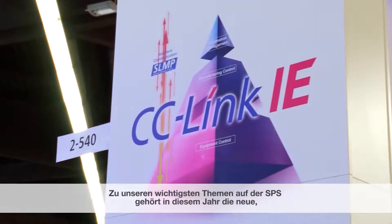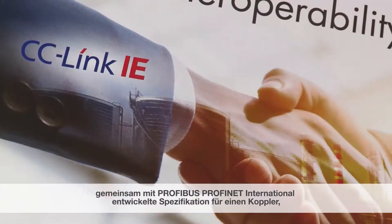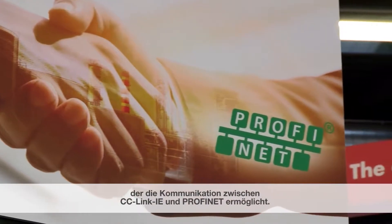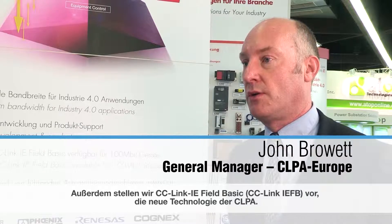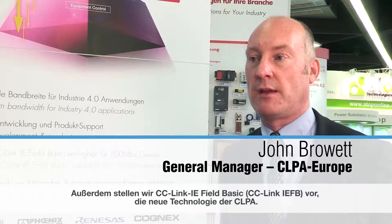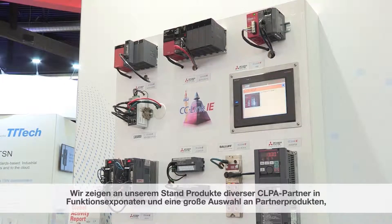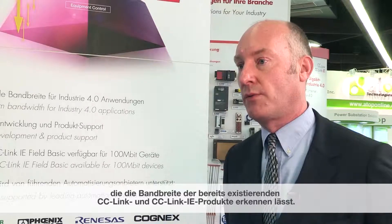On our booth at the SPS Fair this year, some of the key topics we're showing is our cooperation with Profibus and ProfiNet International, the new coupler specification that shows how CC-Link IE and ProfiNet can work together. We also are launching CC-Link IE Field Basic, which is the new technology from CLPA. We also have a working demo of CC-Link IE products from various partners, showing how we have a comprehensive catalogue of CC-Link IE products already.